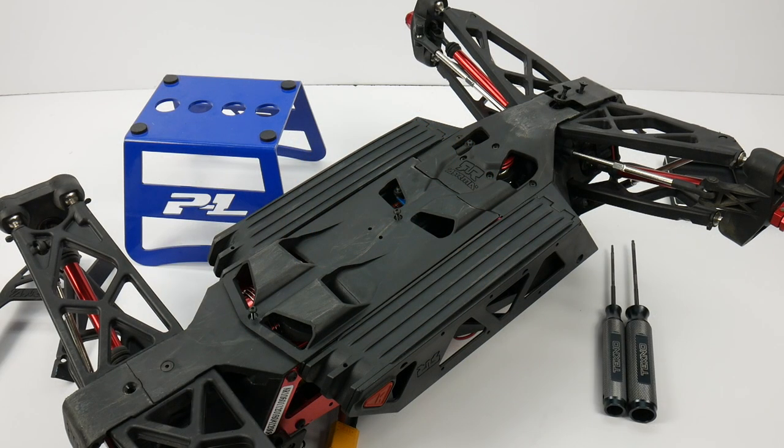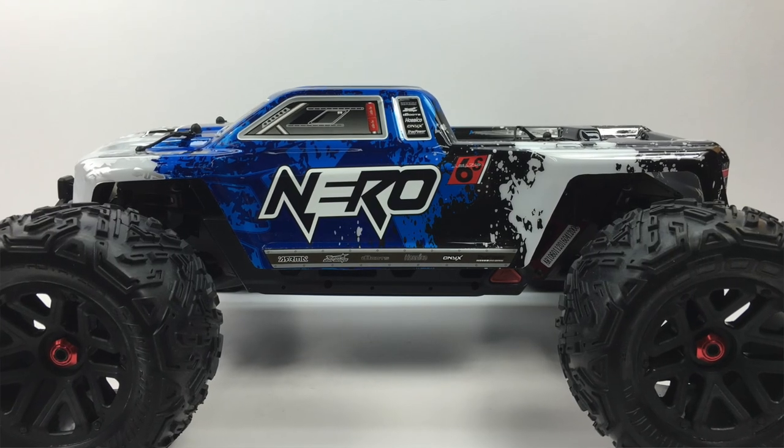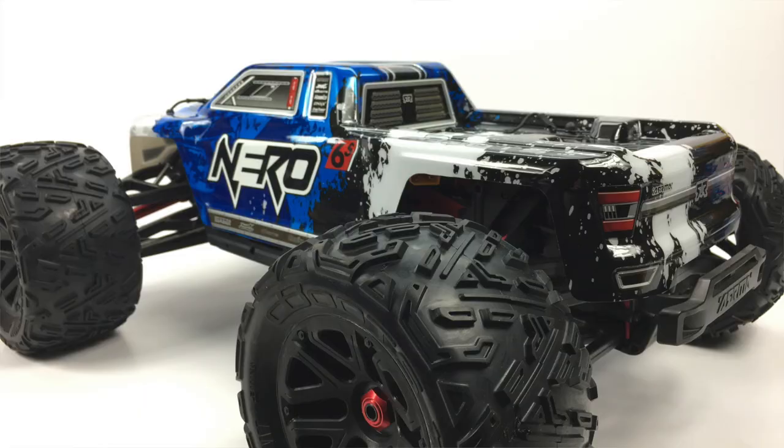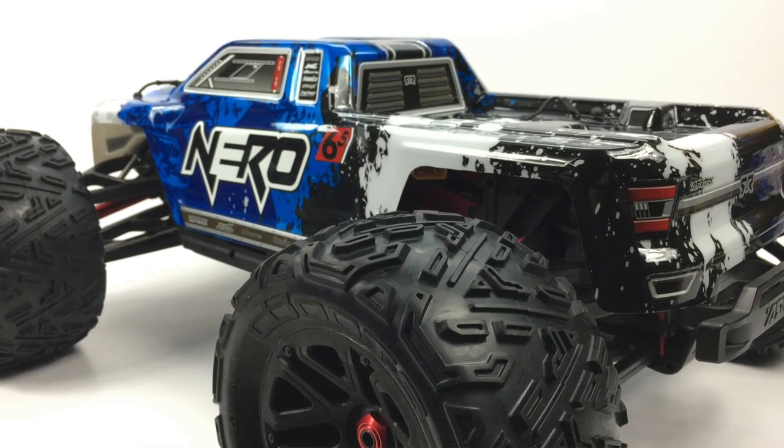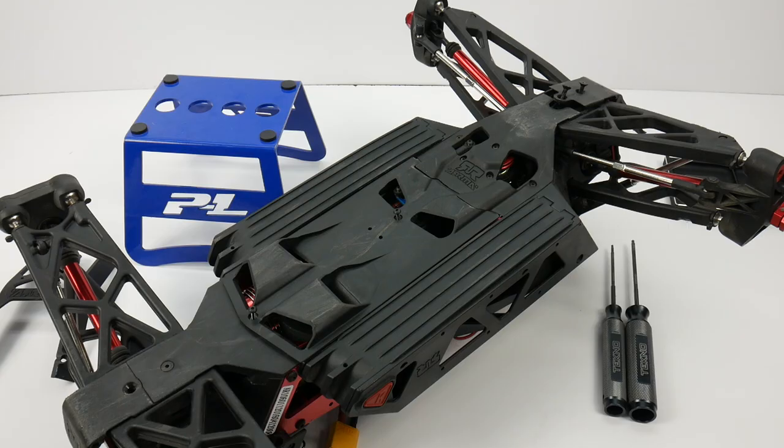Rich here from TheRCNetwork.com and this video is going to be a teardown video of the Arrma Nero 6S BLX. This is Arrma's giant new monster truck with some pretty unique parts and in this video we're going to be tearing down the front differential and see what's inside. There's been a lot of skepticism and unknowing of what's inside and how it functions. Hopefully this video will show you exactly how it operates, and I'm also going to do some comparisons on other differentials here at TheRCNetwork so you can get a size comparison of how large this Arrma Nero is.